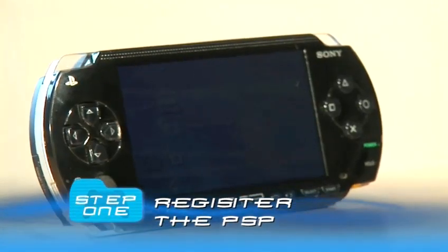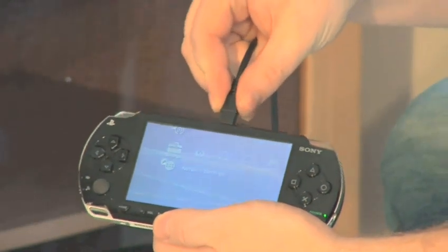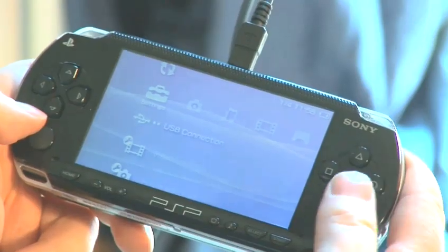Step 1: Register the PSP. You need to plug the PSP directly into the PS3 with a USB cable — the one you use to charge the joypad will work fine. Put the PSP into USB mode by going to Settings and USB Connection, then press X.